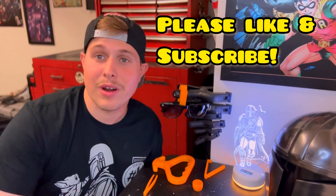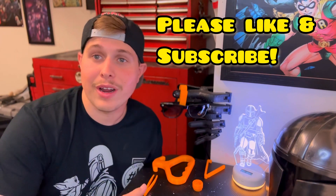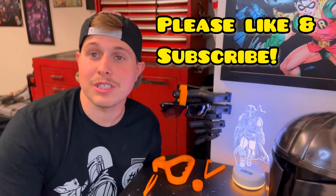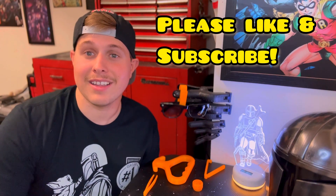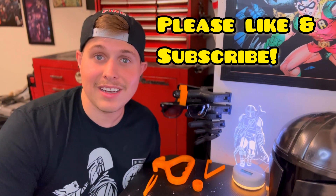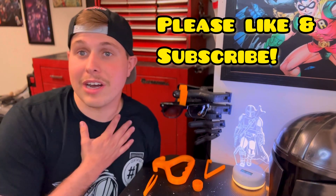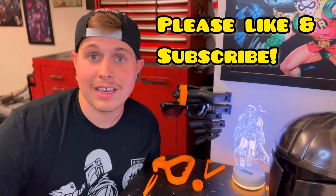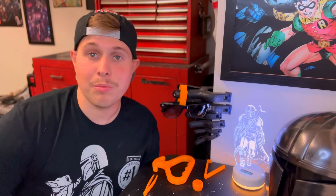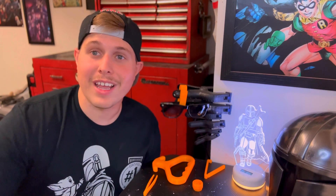I want to give credit to the creators of these items because I did not make these — I just printed them and showed them to you. Shout out to all the creators; their names and links to where I printed these from will be in the description. Thanks for watching — hopefully you get some inspiration from this video. I'd love to see your prints, so shout them out to me and I might make a video about it. Please don't forget to like and subscribe — it helps me grow the channel. Thanks so much for watching, and don't forget: nothing's perfect.